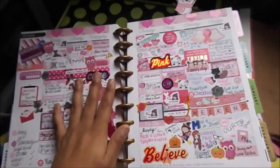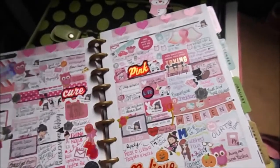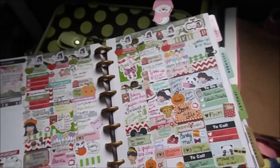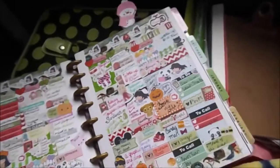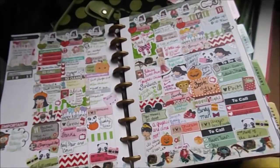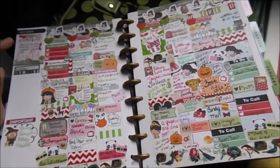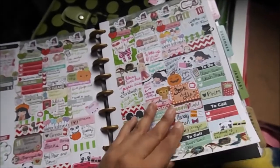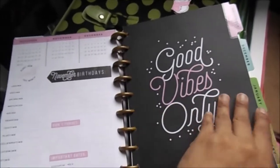The breast cancer spread is the only pink spread I did besides one other one — I think it came out nice for the fact that I'm really not a big pink person. Then another fall spread using a kit I got from a Sugary Girl Gallop Box that me and my sister shared. I think it was Soda Pop Studio that made this collection — it was really pretty. If you want to know where I got stickers from, please let me know.